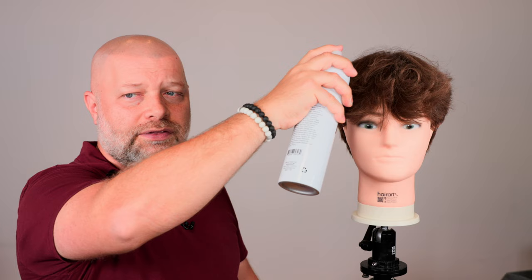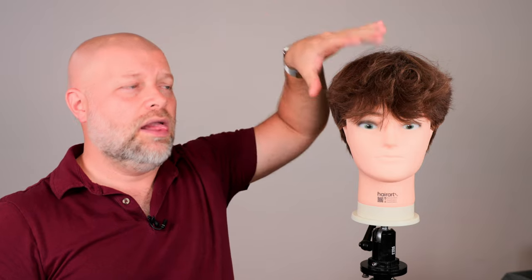A lot of times people either take this hairspray, they'll put it right on their hair very, very close and spray it, and it just causes a stream of hairspray to go right in one area. So you're getting too close to the hair, and the next thing you know you start running your fingers through it, it gets all sticky and it's just a bad experience.